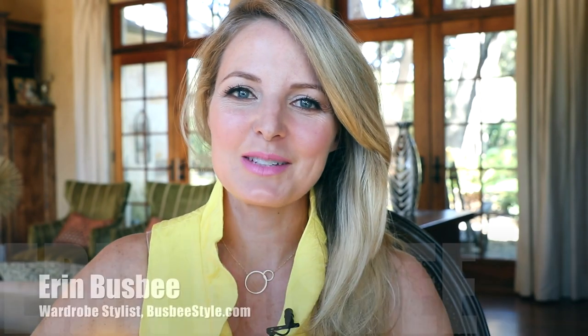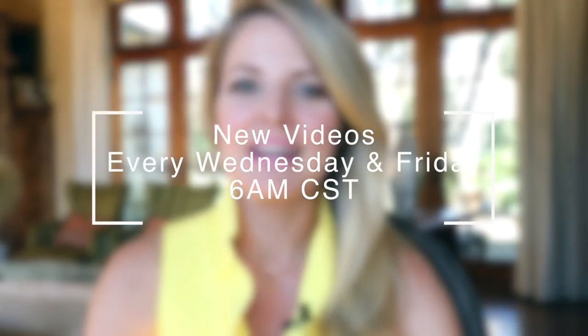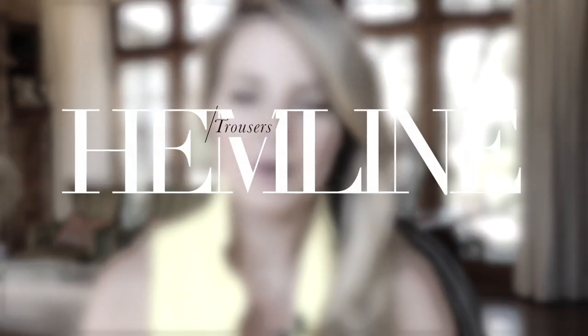Hi ladies, it's Erin and welcome back to my channel. In Style Reboot number three, we're going to get to some real concrete tips to help you build your wardrobe foundation. These are styling basics. Before we dive into anything else — closet editing, wardrobe basics, body types — I think it's important to understand these fundamental styling basics. It's a tool we should all have in our toolbox.